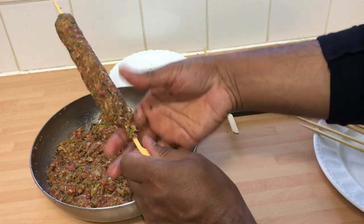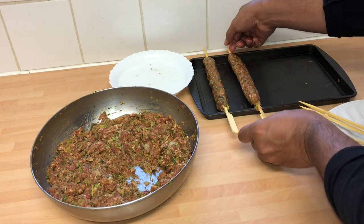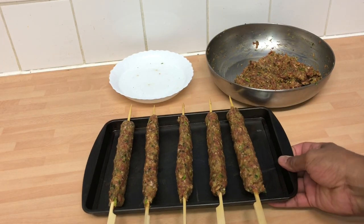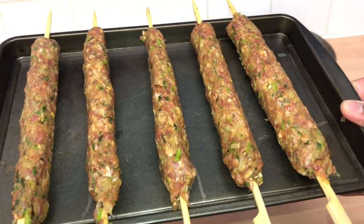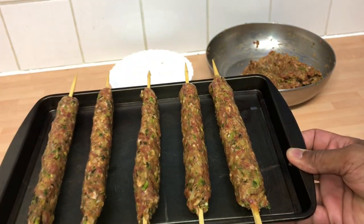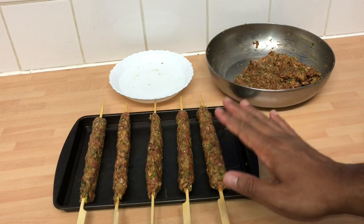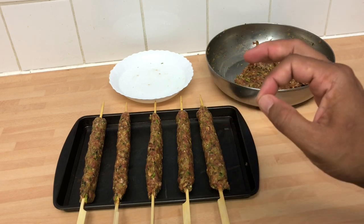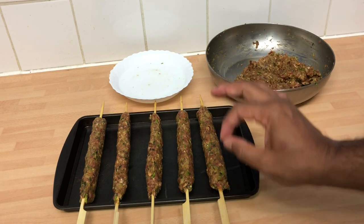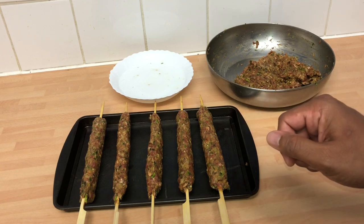There we go — that's the hard part, guys, and we're getting there. I've got about five skewers done. This was honestly the hardest part — shaping it out. But if you take enough time, a bit of OCD, make it as perfect as you possibly can. You're not a professional so don't worry — just try to make it as thin as possible so it sticks on the skewer. Now we're going to put it into the grill.